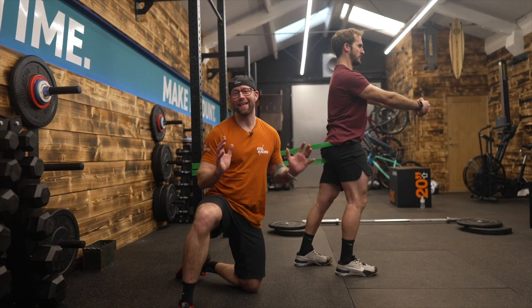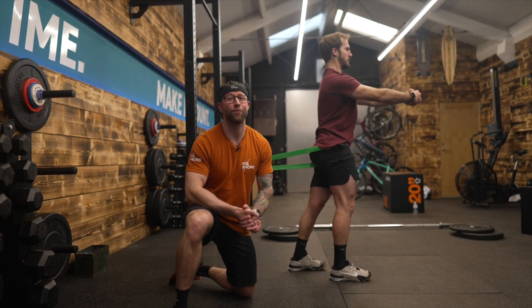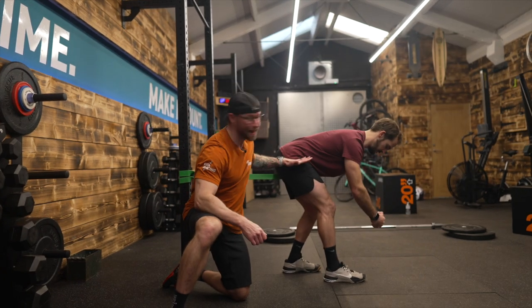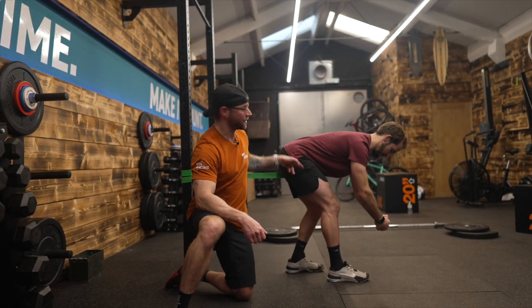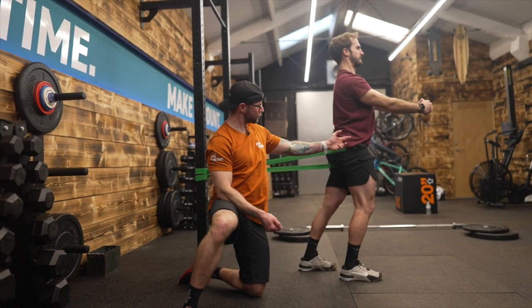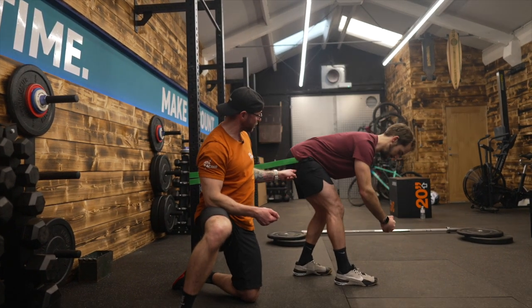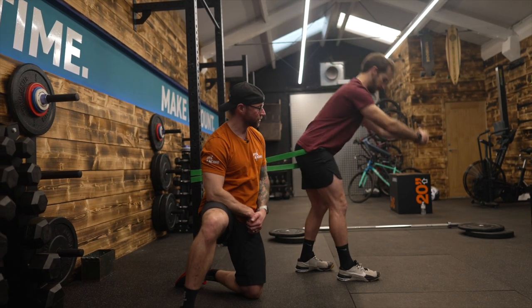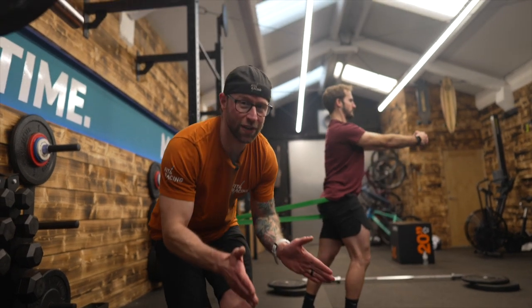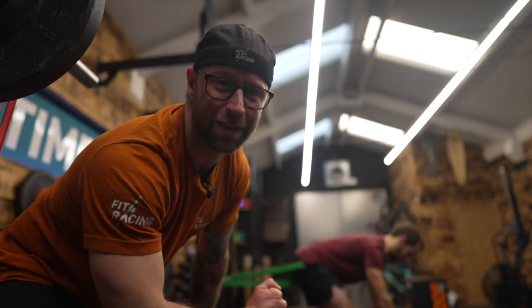Preparation for any kind of exercise is important but for lifting it's particularly important. So try this banded glute activator — Pat's hip goes beyond 90 degrees to fully standing, all initiated by the glute and partially by the hamstring. Band up, do 10 to 15 of these each side before you do any kind of hip movement and see the benefits of banded activation.